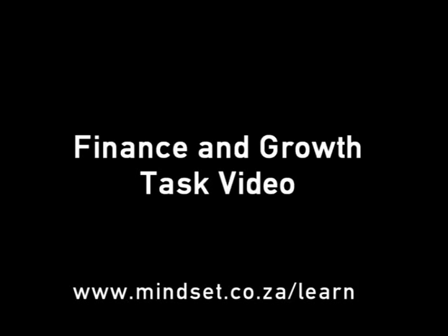Thank you for joining us, Grade 10s. Remember to look at the tasks for this section in the finance and growth task video. You'll also be able to find more on this section on our website, www.mindset.co.za/learn. Well, that was Hire Purchase — here's to higher grades. Goodbye.